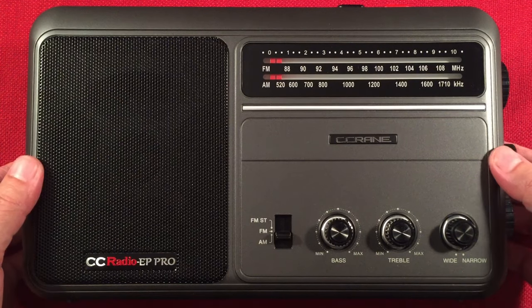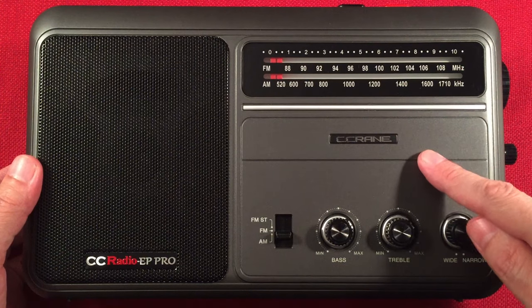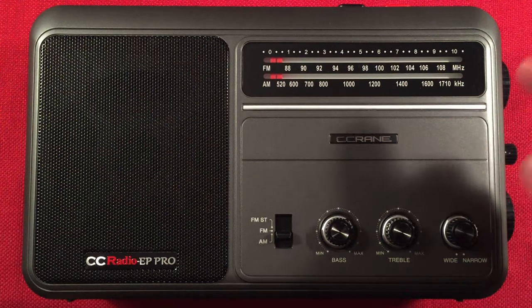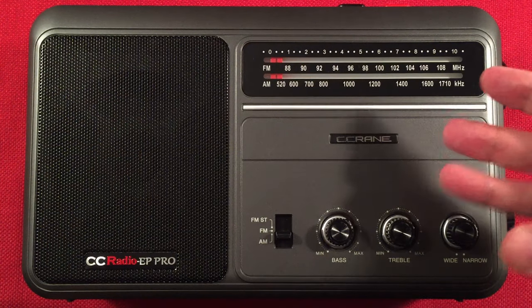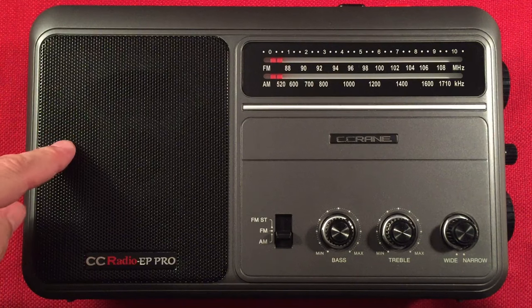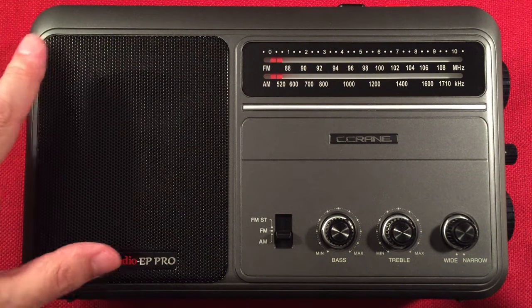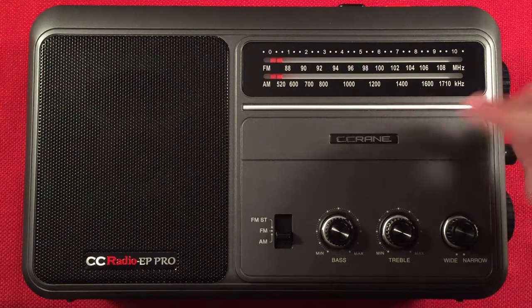So here it is, the EP Pro. This one's the revision 2 — there are four revisions. The first one came out basic. Second one they added a 9K/10K switch on the back. Third, I think they improved the speaker audio — the original had a popping sound; this one has a popping sound, but it doesn't hurt anything. And I think the fourth revision added a tuning LED.